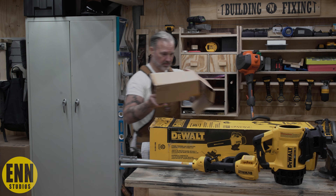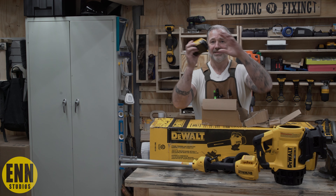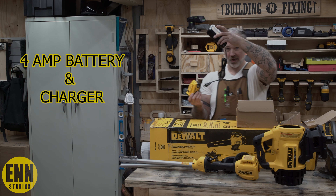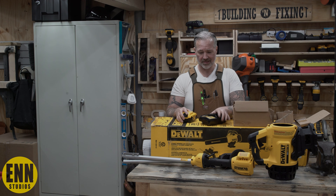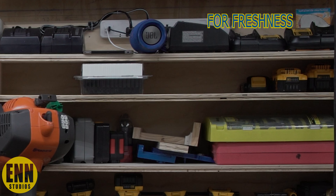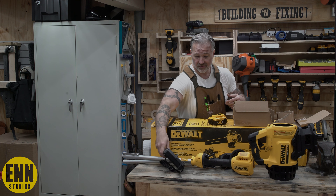What's in there? They give you a battery, which is good, and the charger. That's one of the reasons why I went with the DeWalt system — because I already have all these batteries. This'll just make for easy charging and easy storage. It goes with the rest of the stuff. I don't need another charger, but it's always good to have an extra one.